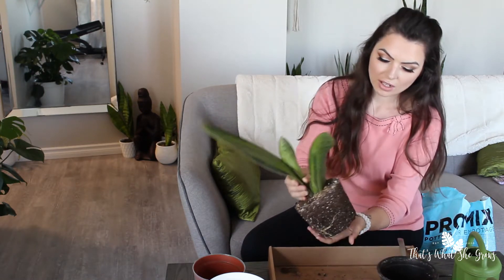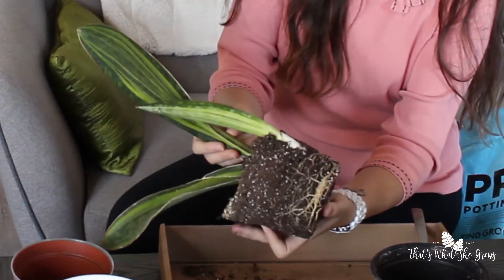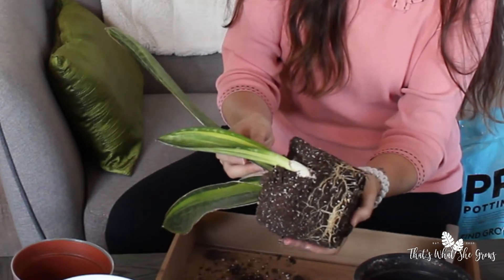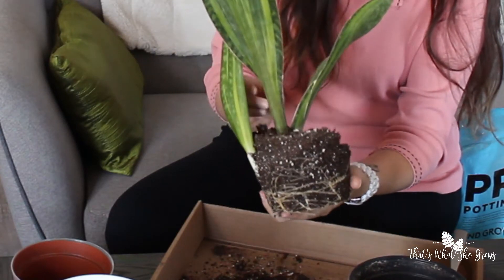You want to pull it out. And you'll see here the roots — and our little baby! You'll see all the roots here. So what I'm going to do now is just kind of lean this off to the side and get one of the pots ready.